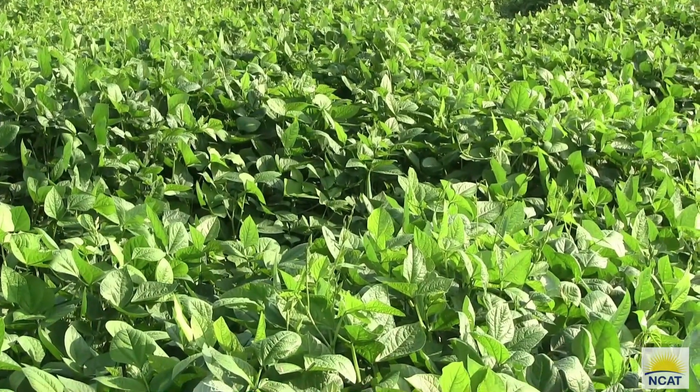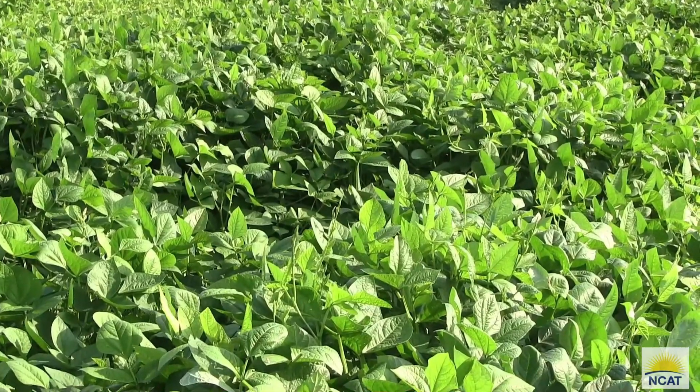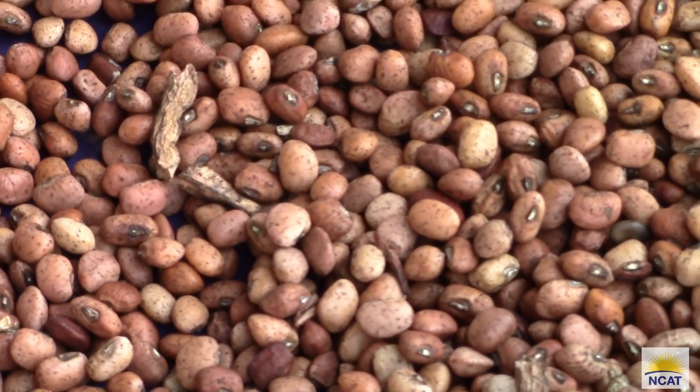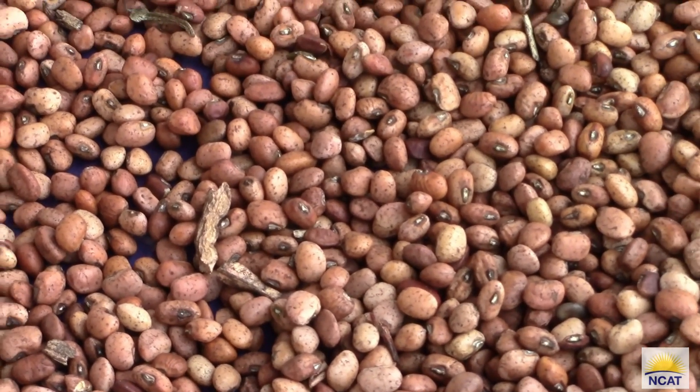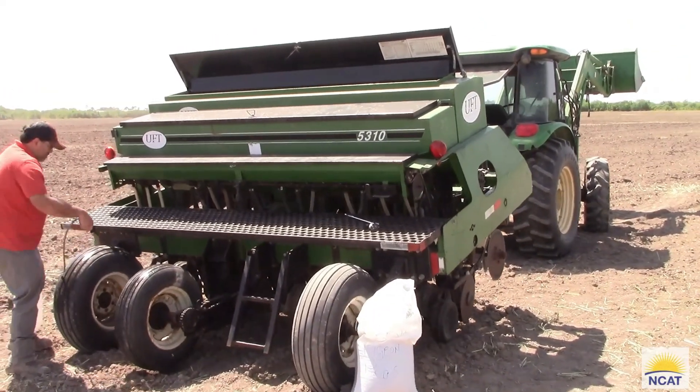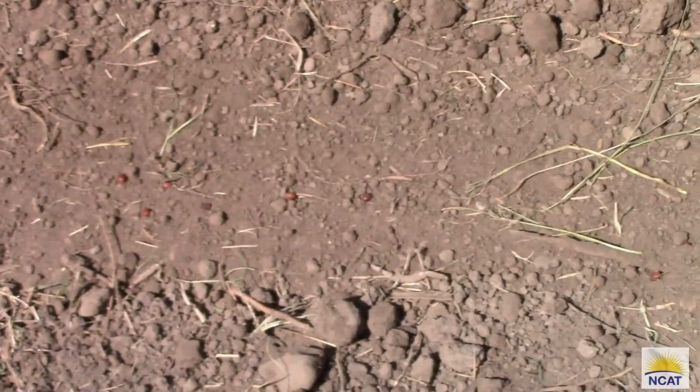Cowpea is a legume species cover crop that is typically used in warm seasons across the United States. Many of you know it as black-eyed peas, which is eaten across the south and is typically eaten on New Year's for good luck. The variety we chose for our on-farm trials was an Iron and Clay cowpea. We planted it using a no-till drill — this field we planted at 60 pounds per acre and another field at 40 pounds per acre.